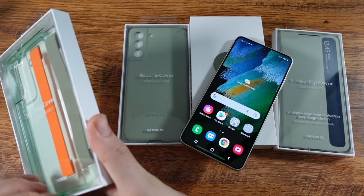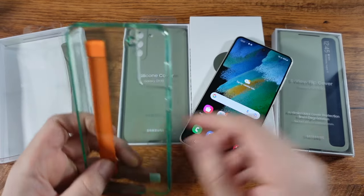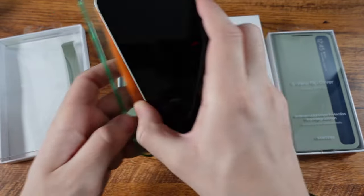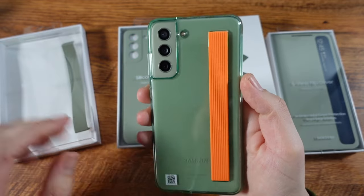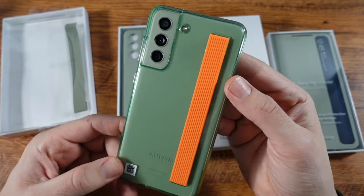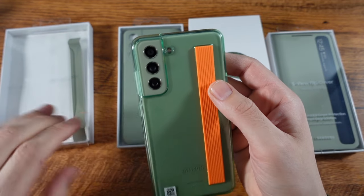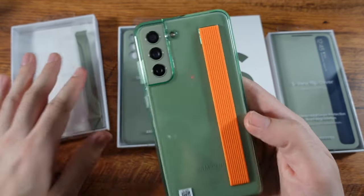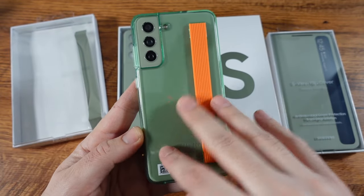I want to go ahead and take a look at this phone in terms of the cases they include. I'm going to put it in this case — man, that is clean. That looks pretty clean on this strap cover case right here. You can get this thing in different colors depending on which Samsung S21 FE you go with.